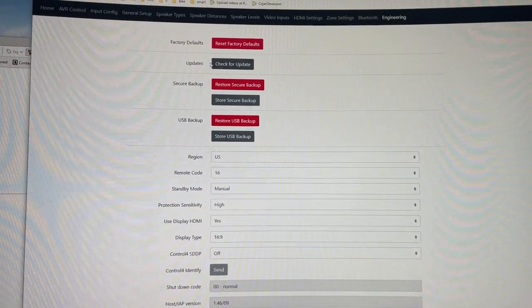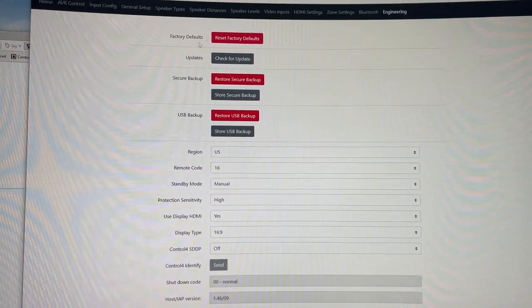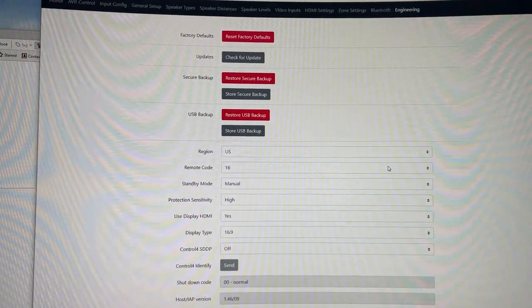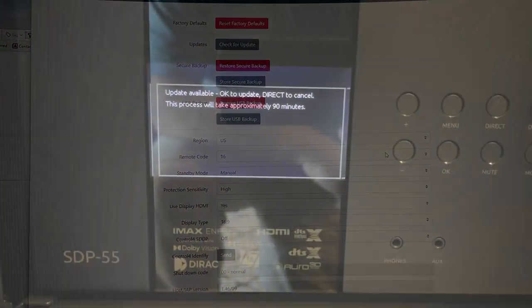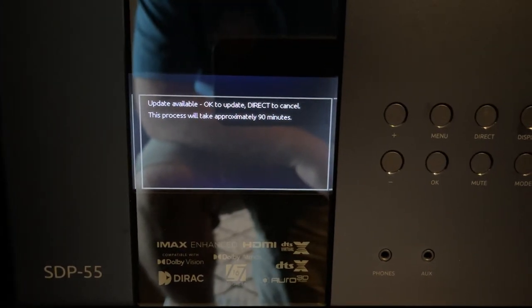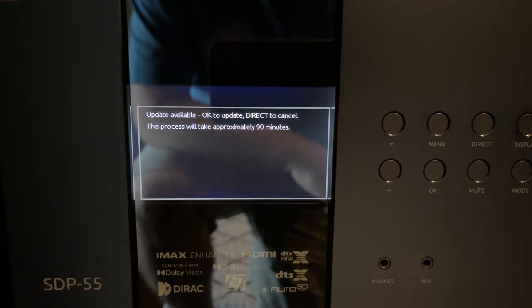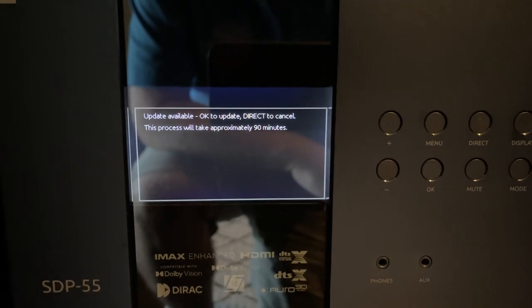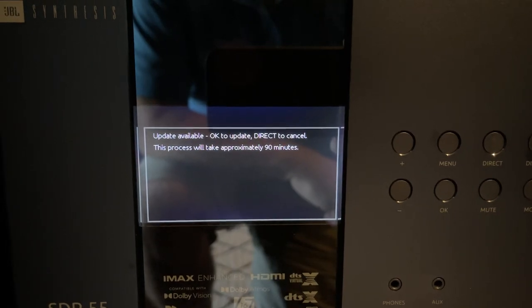If there's no update available, it will simply tell you no update is available. If there is one, this screen is probably going to time out and you'll need to look at your unit and do a power cycle. When it comes back up, you'll see the option on the front panel to go ahead and do the update, press the Direct key to go back to normal operation and do it later, or do it via the USB manual process.